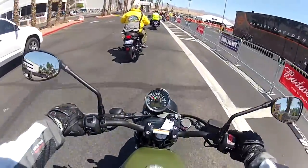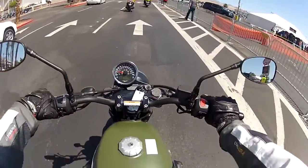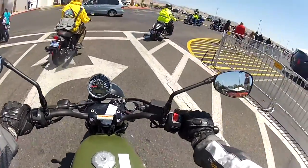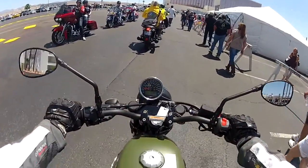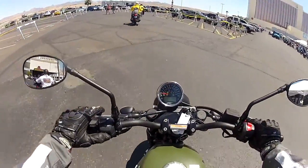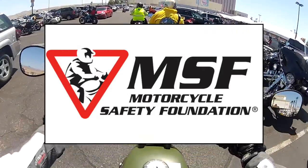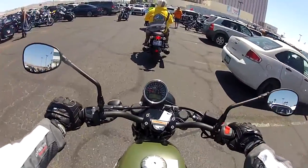Right now we're going to test its low-speed maneuverability. The throttle is really good — I'm impressed. It's not herky-jerky, not grabby whatsoever. Even at walking speed I can hold it on my own. The throttle is smooth, which is perfect. It's an easy bike to ride — as a beginner you could definitely bring this to the MSF course. The torque will just carry you through low-speed maneuvers.